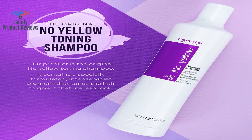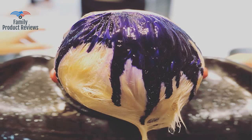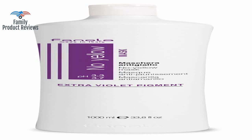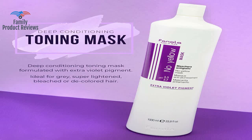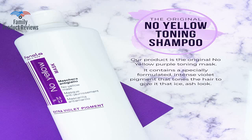Also, rinse down the shower right away, otherwise the shower or tub could be stained with purple. If you leave it in too long, it can potentially turn out a little on the grayish side. Try it out a few minutes at a time and see what works best for you.